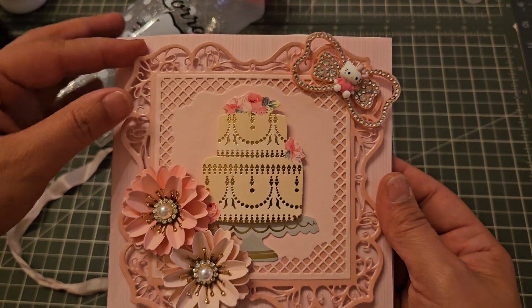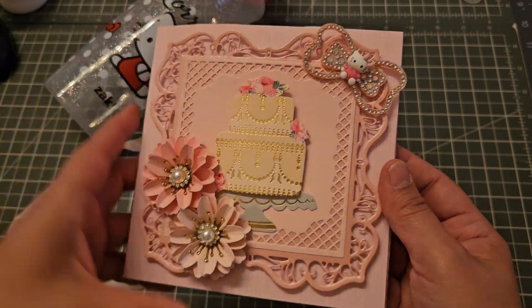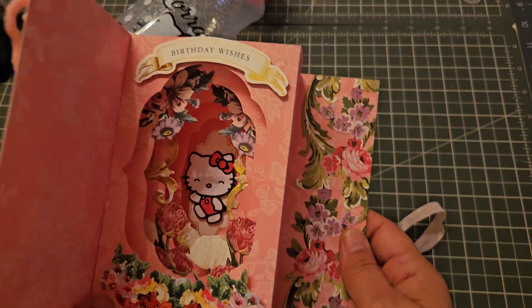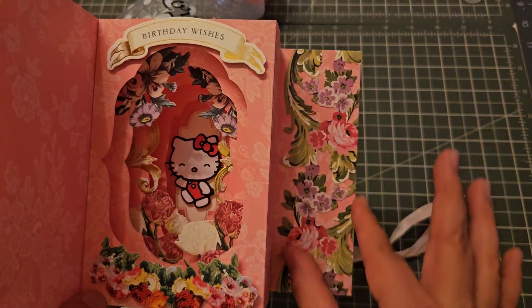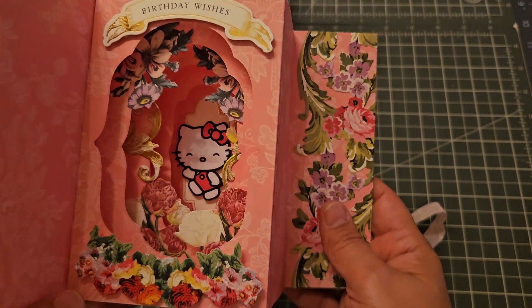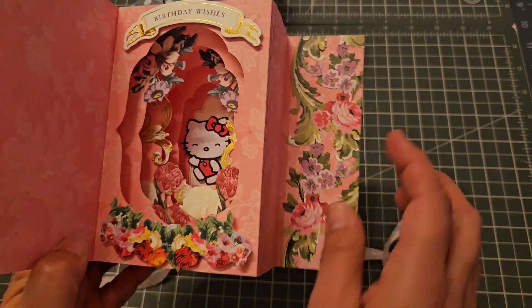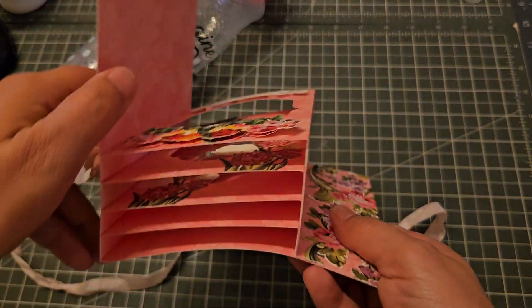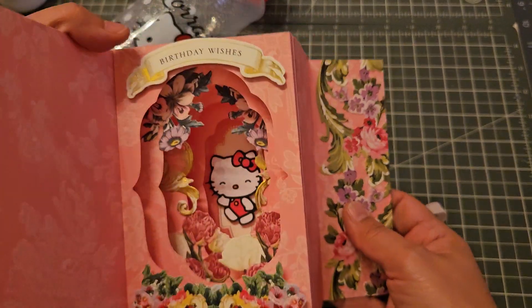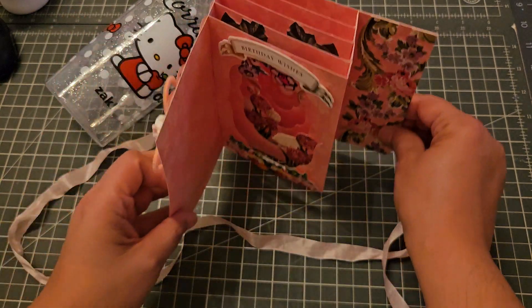The background here is a die from Tonic, and then when you open it, it looks like that. These flowers are from Anna Griffin — it was the perfect size to put right here on the side. Then Hello Kitty is all the way at the bottom, and I just added flowers in between each section, and then birthday wishes. I think it came out so cute!